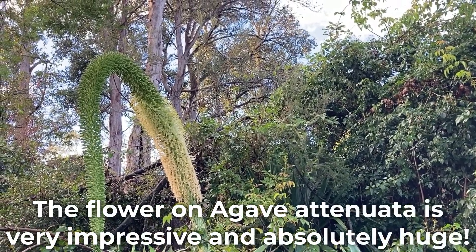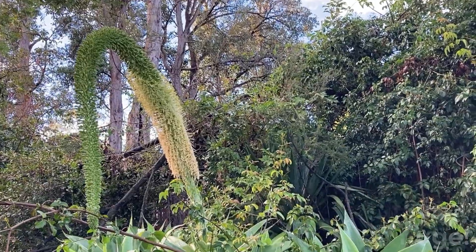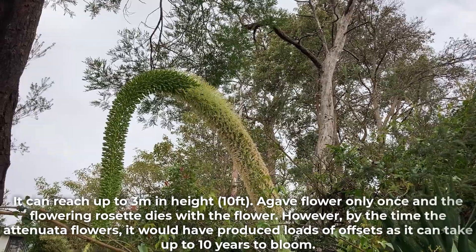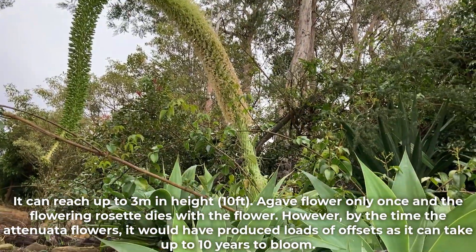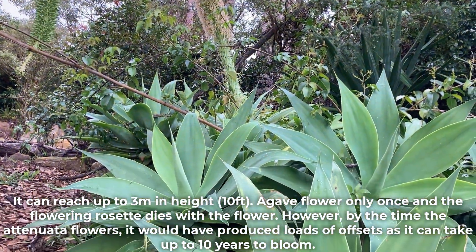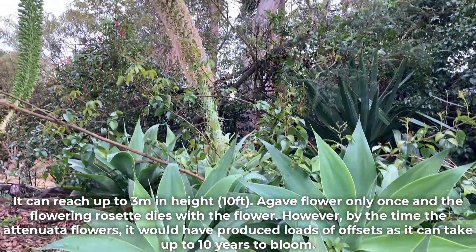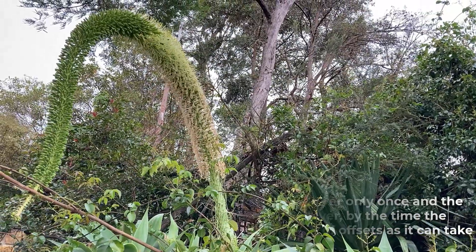The flower on Agave Atenuata is very impressive and absolutely huge. It can reach up to 3 meters in height. Agave flower only once and the flowering rosette dies with the flower. However, by the time the Atenuata flowers it would have produced loads of offsets, as it can take up to 10 years to bloom.